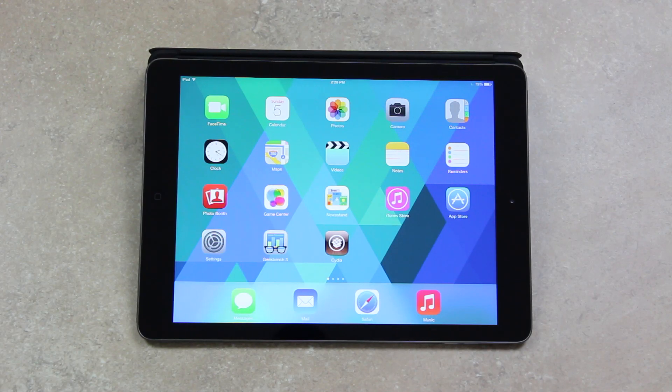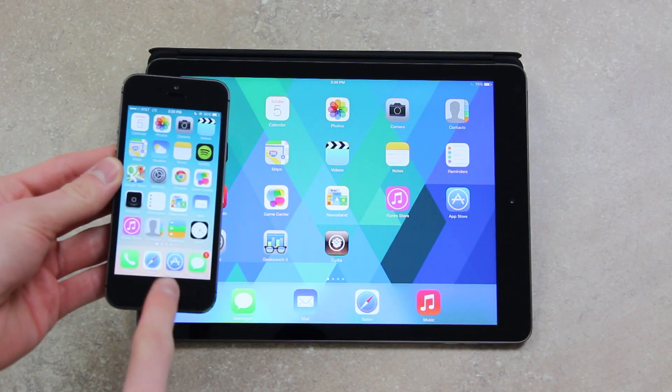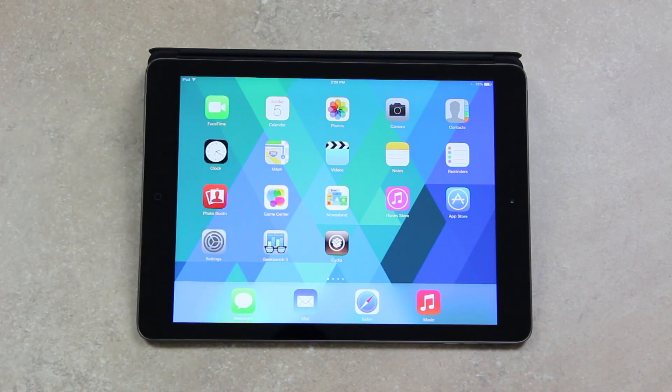Hey YouTube, it's iSeeYou and today I wanted to create this video to talk more about some Touch ID tweaks for the iPhone 5S — specifically the Touch ID sensor built into the home button. I already created a dedicated video for a tweak called Virtual Home that can be found inside of Cydia for the iPhone 5S, linked on screen now. I'm going to be discussing the beta version of that tweak today and also a completely new tweak.